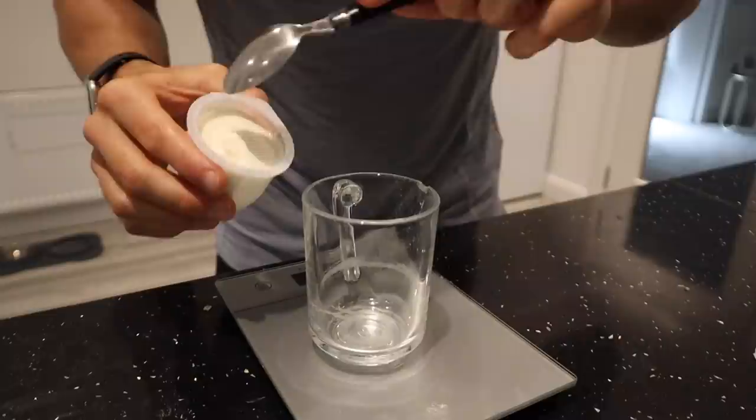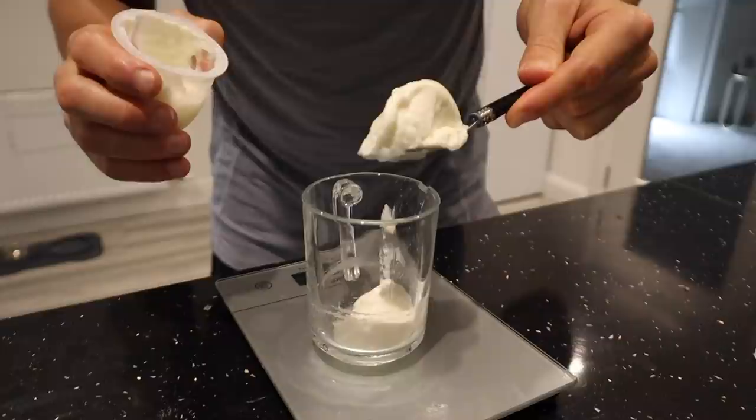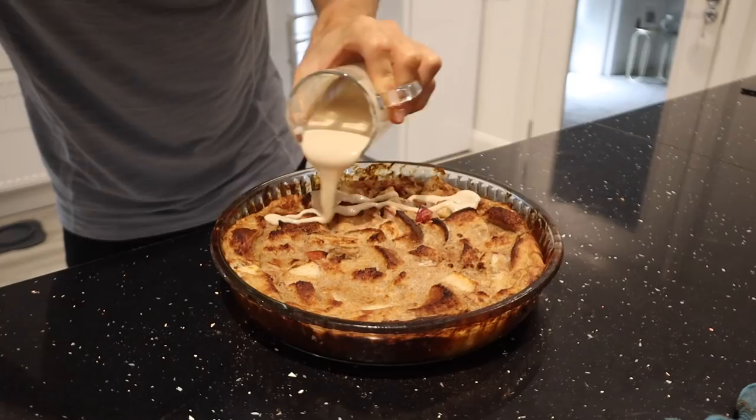With only a few minutes left on the casserole in the oven, I'm going to get to work on the frosting. I'm adding 50 grams of 0% fat vanilla yogurt to a bowl, plus 50 grams of zero calorie maple syrup from Bulk. Let's mix those together — it's looking good. Now I'm just going to pour the frosting on top.